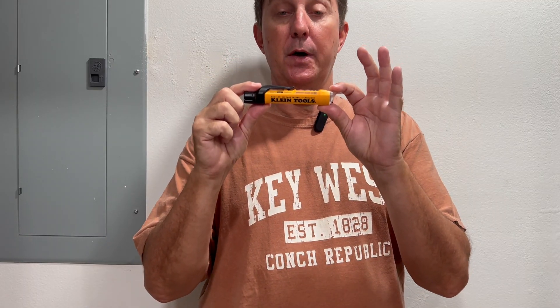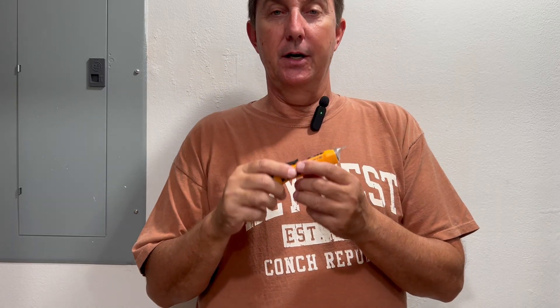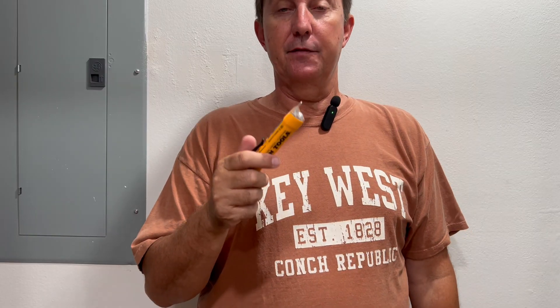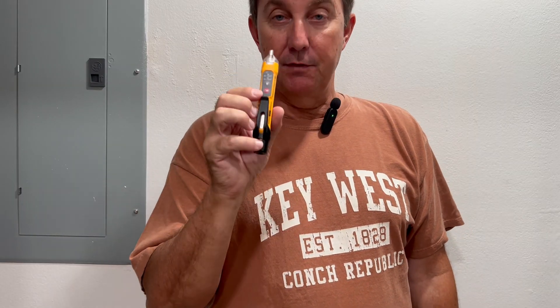I want to make a long video on this one. This is handy — we use this at work all the time for checking our circuits to see if there is a presence of electricity.